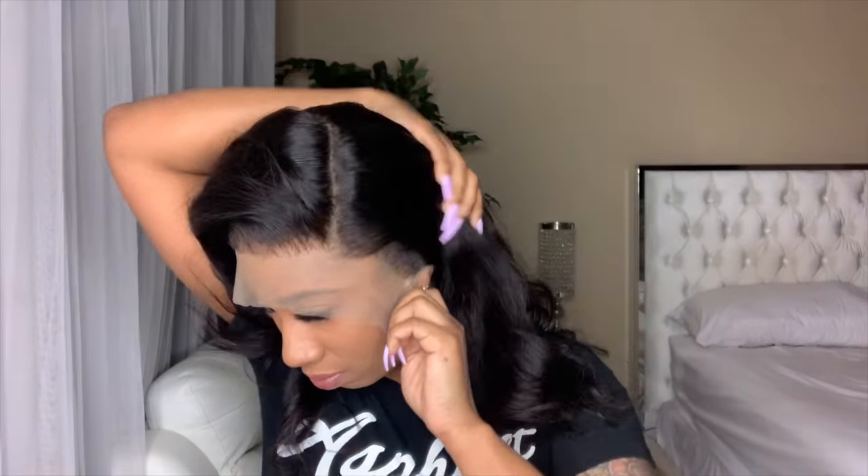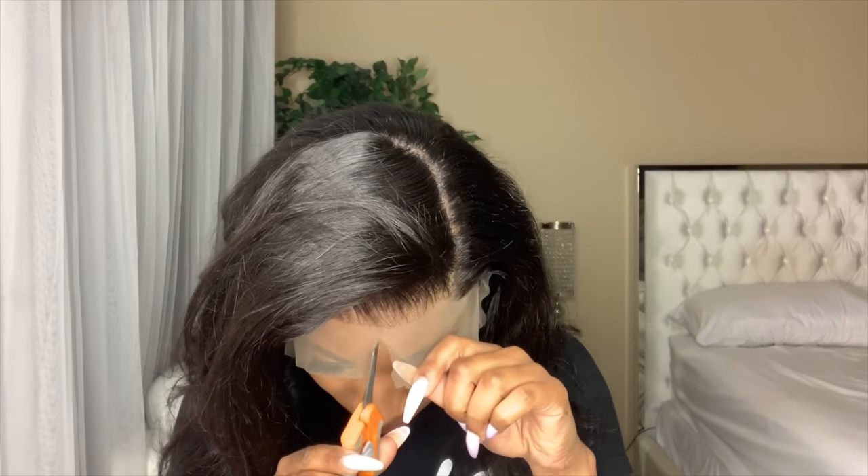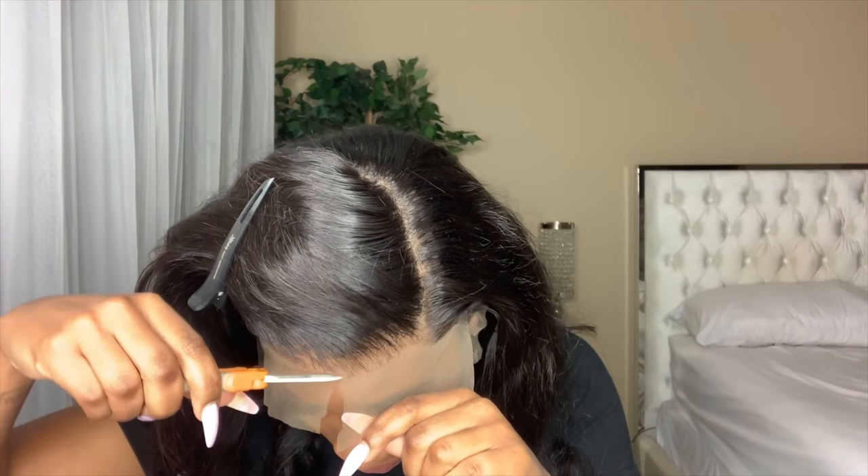I did go ahead and wash this wig. It did sit in the corner for about two weeks because I've been so busy with my wig business, but I am finally getting around to doing this review. And what I'm doing right here is cutting it. I did not like the color on this lace — this lace ended up being kind of just a little bit dark.